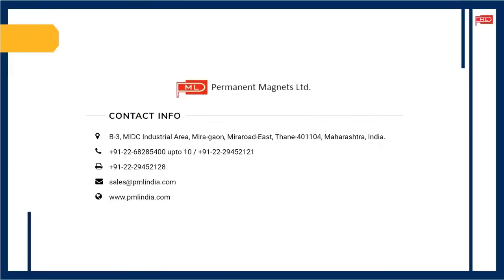For more information, please visit our website at www.pmlindia.com.